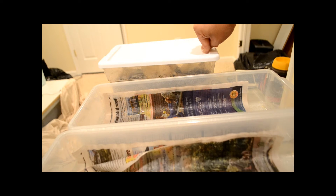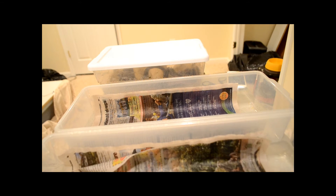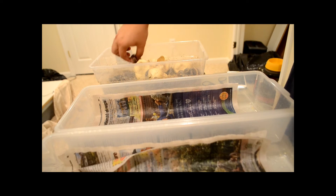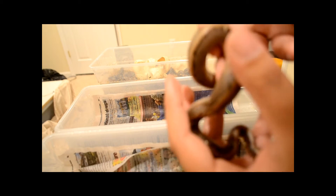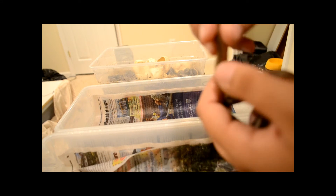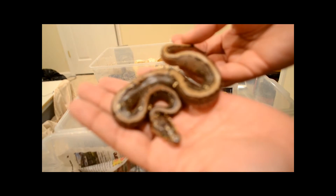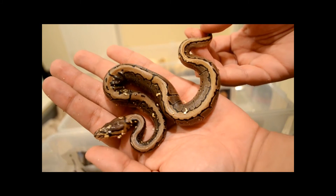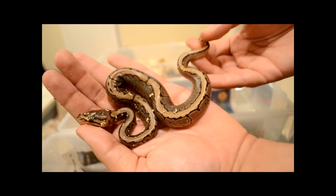Let's not make this video long — let's get these boys out. I had to change the settings to autofocus so we should have better focus. I had to cut the last part out because it was on manual focus. Here's the first baby — there you go, nice little baby, look at that nice stripe, I love it.